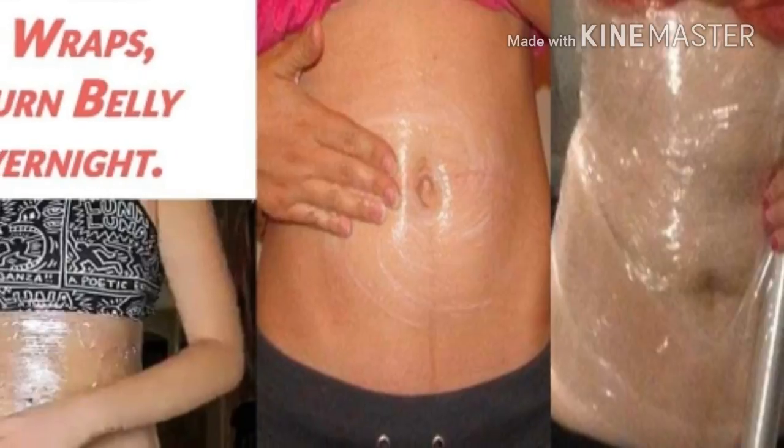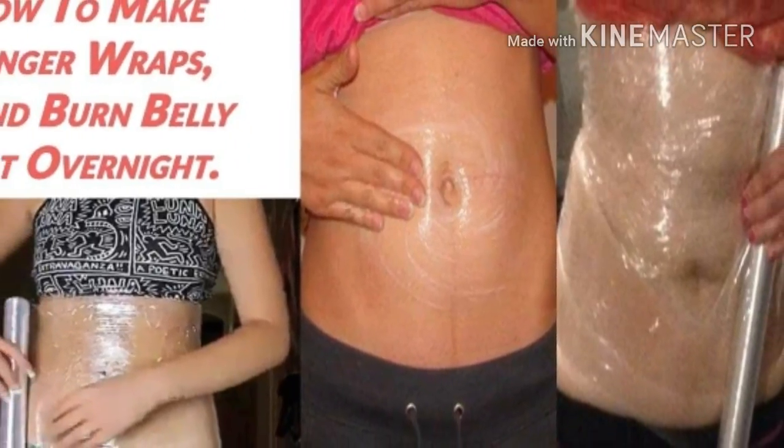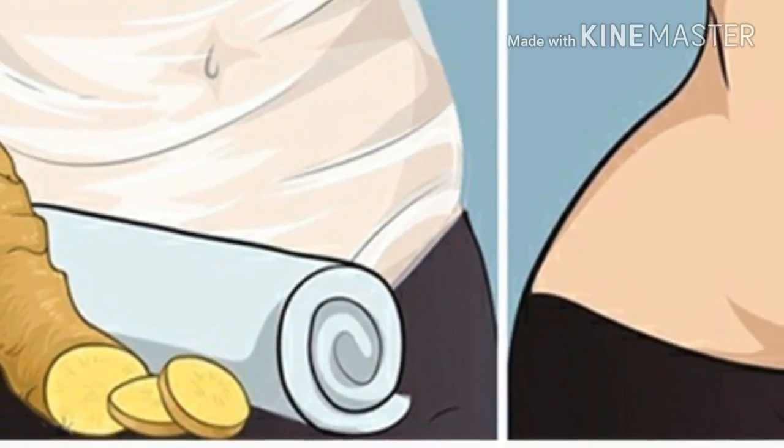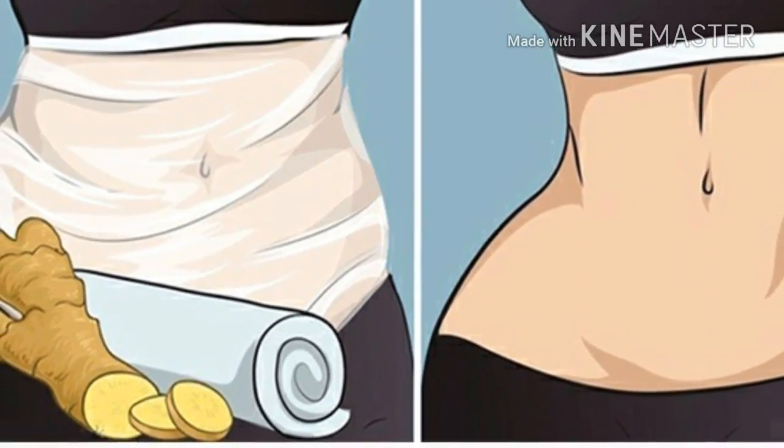You shouldn't be worried if you experience tingling at the beginning — it means that this method is working. You will be amazed by the results. This simple but effective method will help you get rid of the stubborn belly fat. You should definitely try this simple trick. It's cheap, easy to make, and extremely effective.